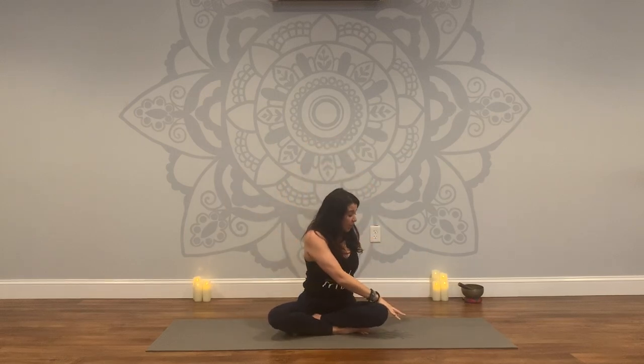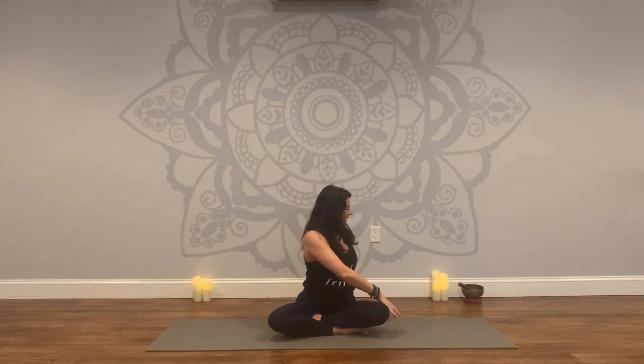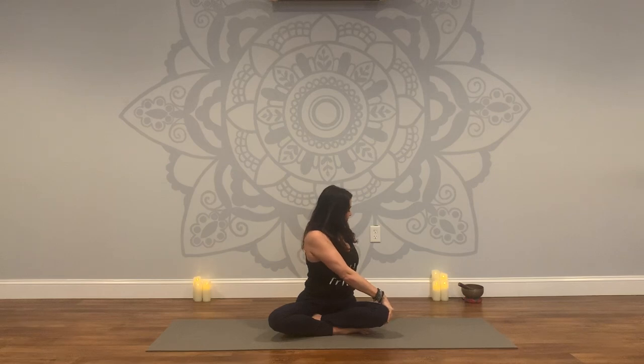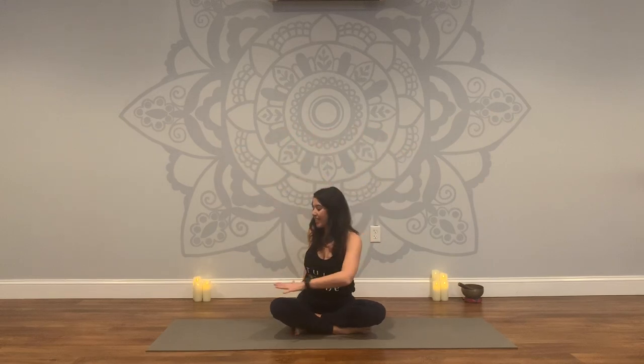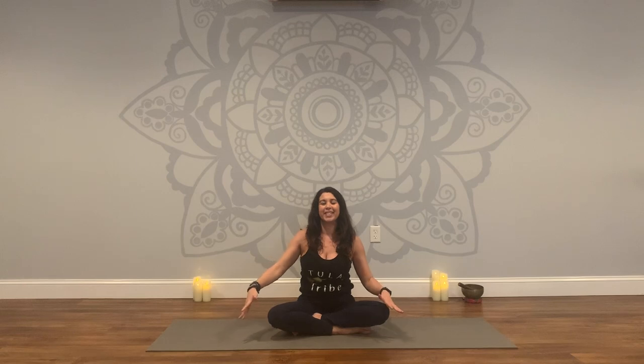Inhale, press the palms up. Exhale, take a twist to your right — one hand comes to your knee or thigh, other hand comes behind your tailbone. Start to look over the shoulder. Crown of the head lifts up to the sky. We'll come back to center on the inhale, arms sweep up overhead, big breath. Exhale to the other side, take that twist. One breath here. And then we'll release it to center.